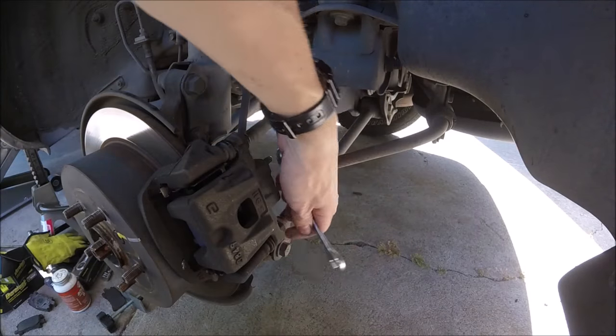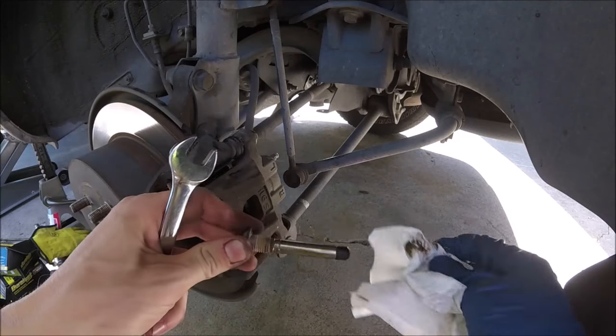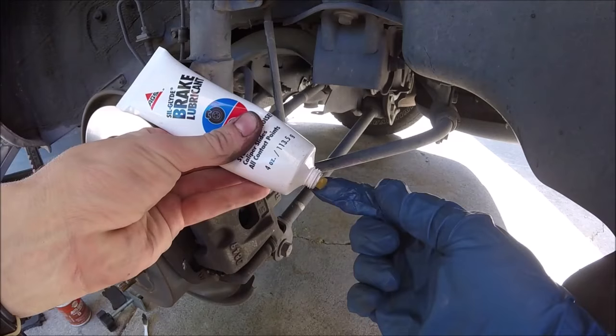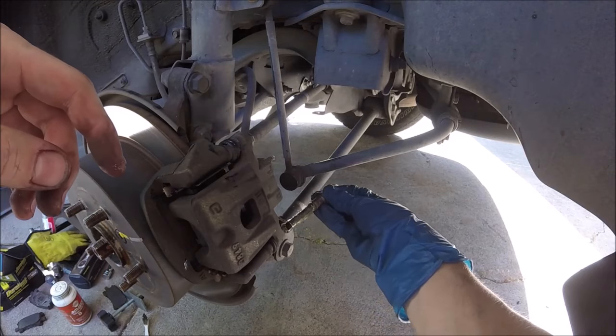Then we'll come down to our bottom one. We'll take that one all the way out and give it a good cleaning — clean those threads. We're going to do the same thing to this one: inspect the boot, pack the boot, and slide our greased pin back in.